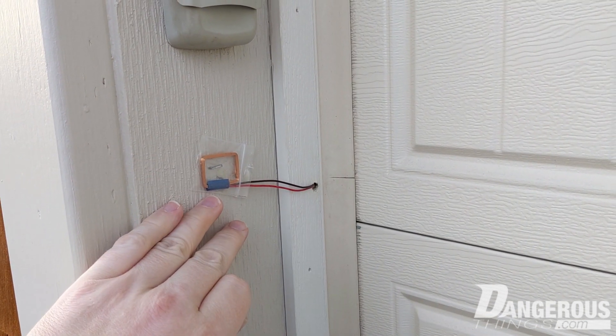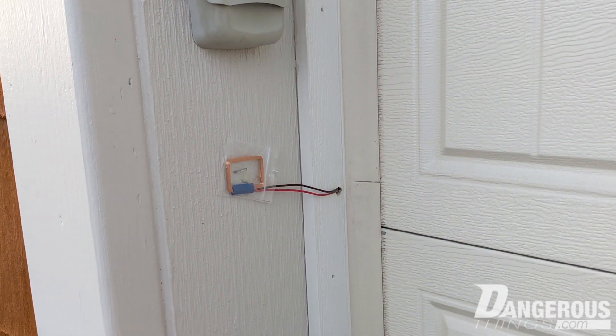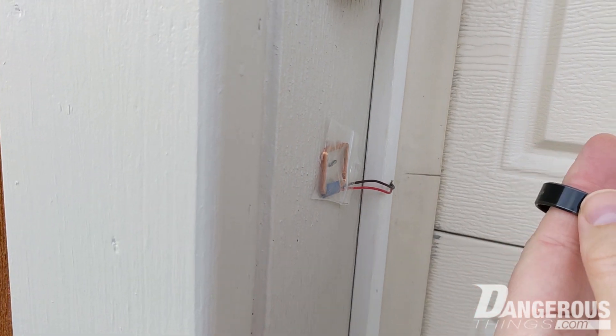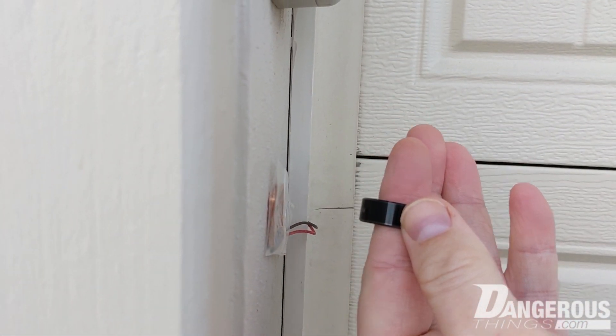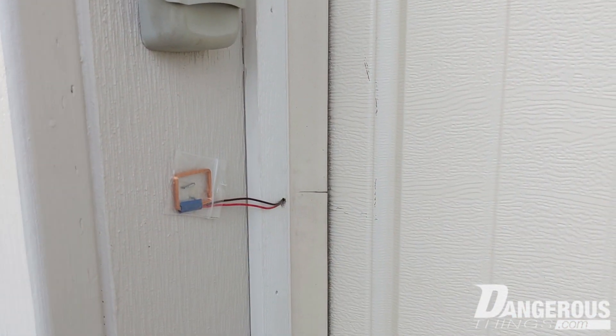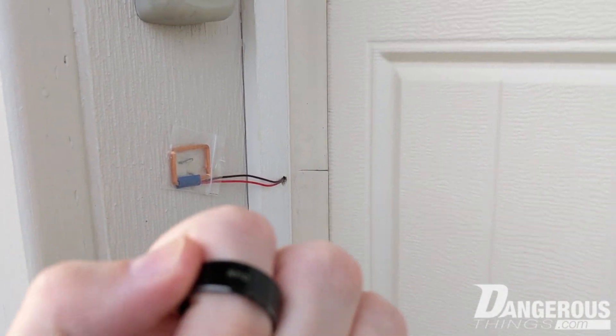I have the reader here — this is the XCM access controller, and it's connected to the garage door opener. I'm going to see how much range this thing can get. I approach the reader — pretty good — and the garage door opens. Tap it again, it stops. Tap it again, it closes. Just like that.